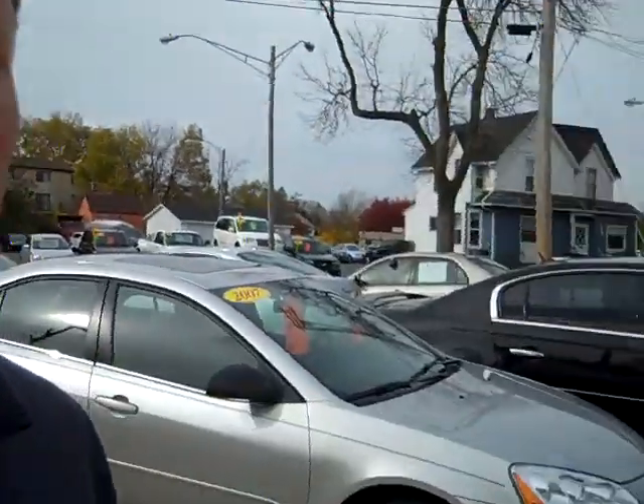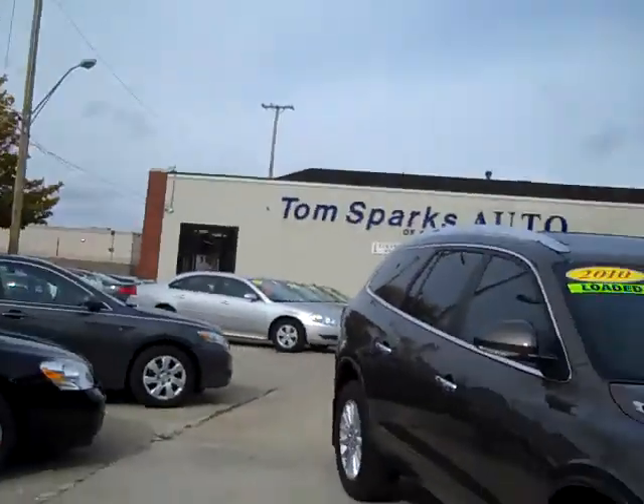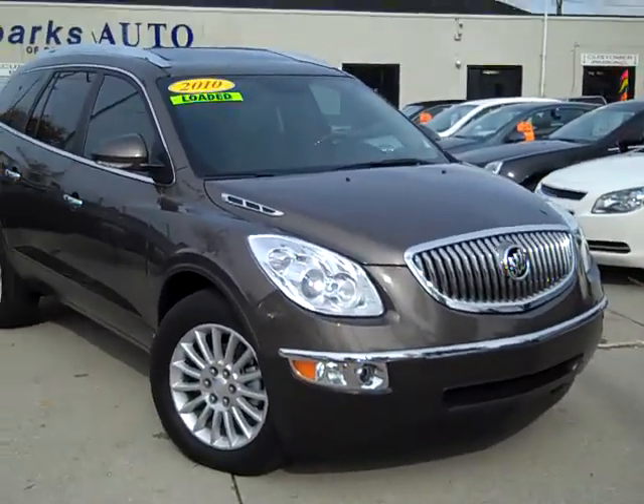Hi everybody, Brad Mayo, Todd Sparks Auto, DeKalb, Illinois. I've got a real nice one for you today — a 2010 Buick Enclave.